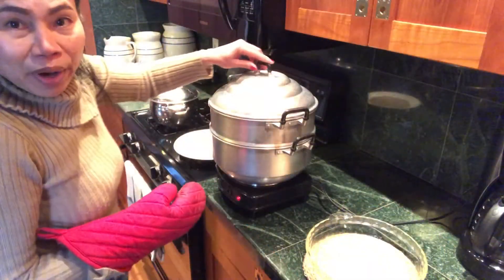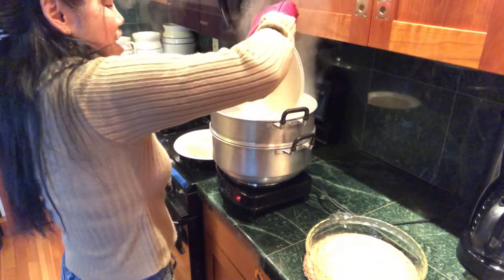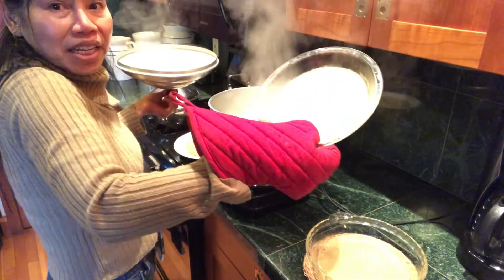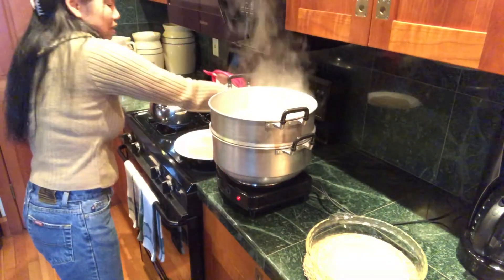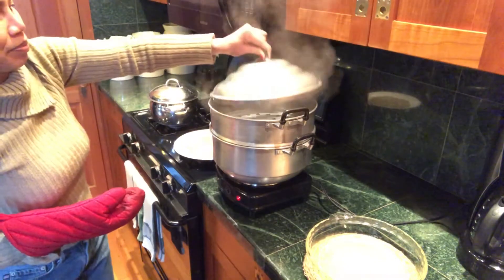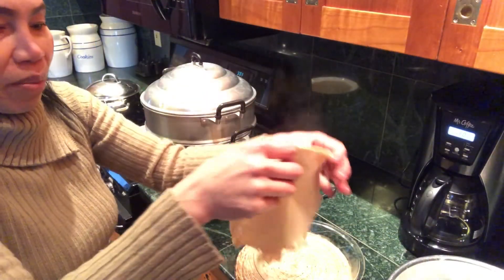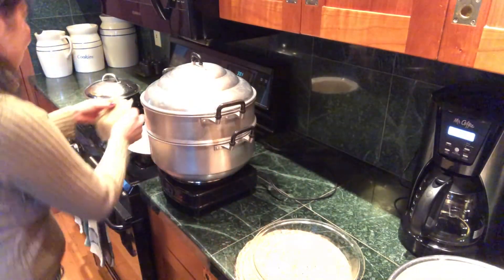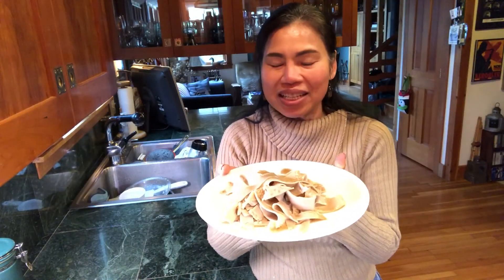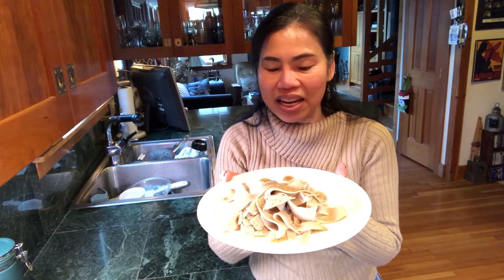You can take the one with steam — be careful, it's hot, hot, hot! Let it cool before you peel it, let it cool. Now our quinoa noodles are done! It's easy, simple, and it's a healthy noodle and you can stay happy and healthy.